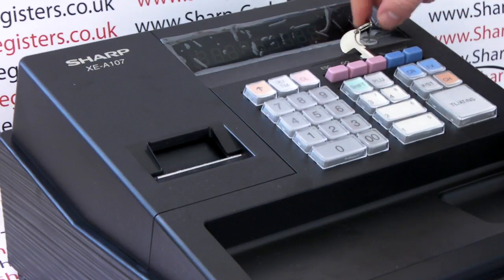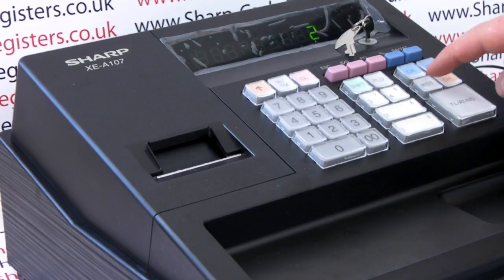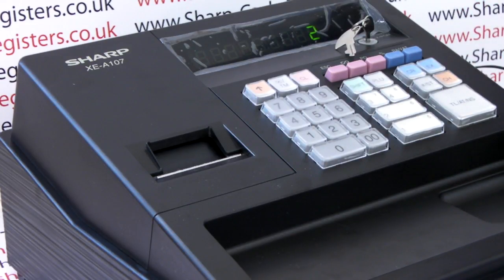Turn the key around to the Z TGM position. When the display lights up, press number 2 followed by the subtotal key, and then using the 0-9 numeric keypad, type in the following code.